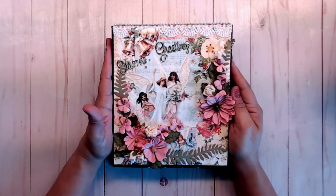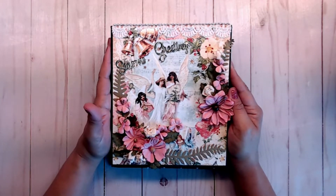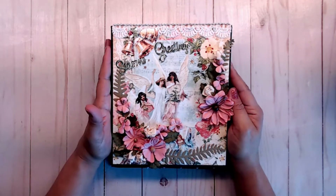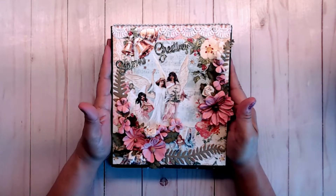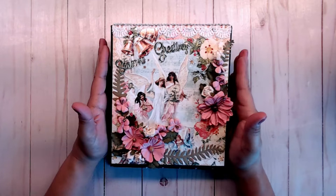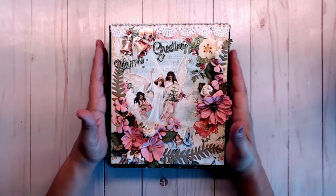Good morning, everybody. It's Deb here with Creative Life, and today we are going to do the walkthrough of the Vertical 7x8 Joy to the World mini album that we made with the Graphic 45 collection. I think it turned out pretty cute, and I hope that you all like it.